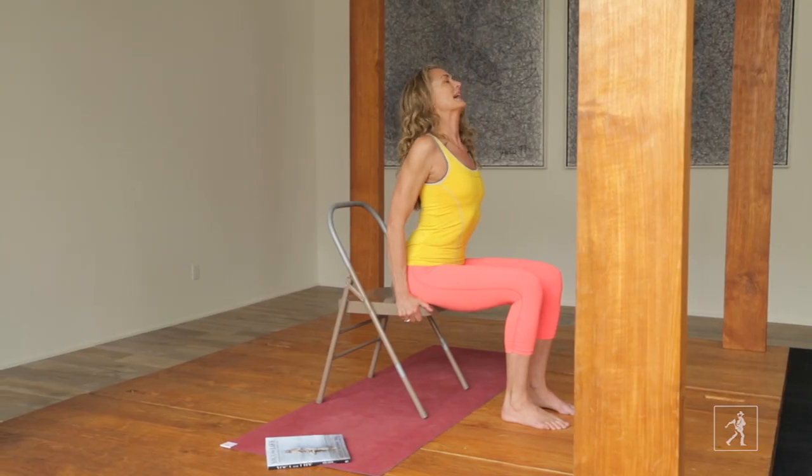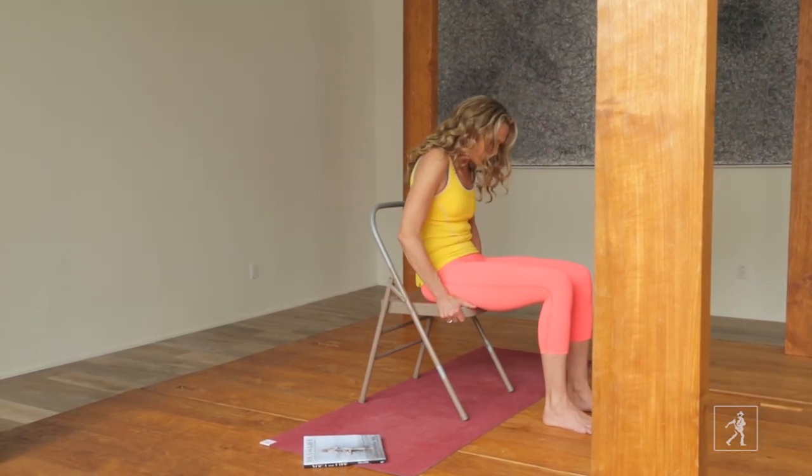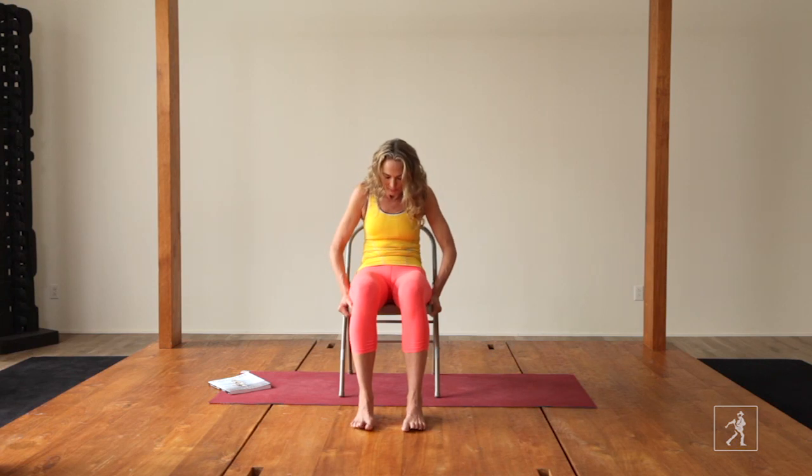Inhale into a back bend and exhale into a forward bend. This is great for the midday slump. Instead of a cup of coffee, take a yoga break. It will pick you up without letting you down.